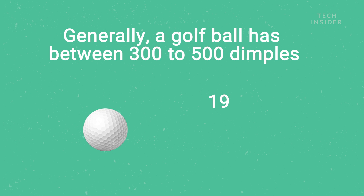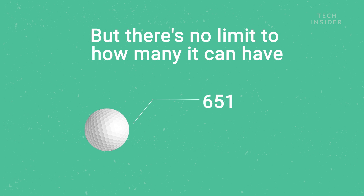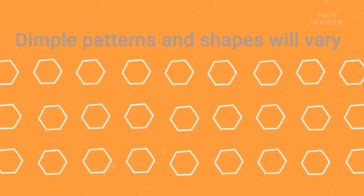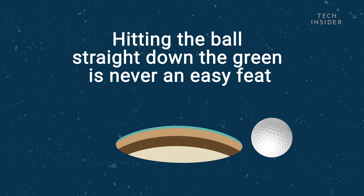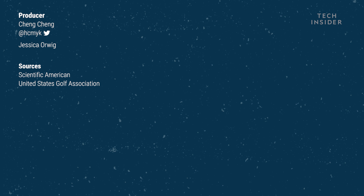Generally, a golf ball has between 300 to 500 dimples, but there's no limit to how many it can have. Dimple patterns and shapes vary, but there's one thing in golf that stays the same — hitting the ball straight down the fairway is never an easy feat.